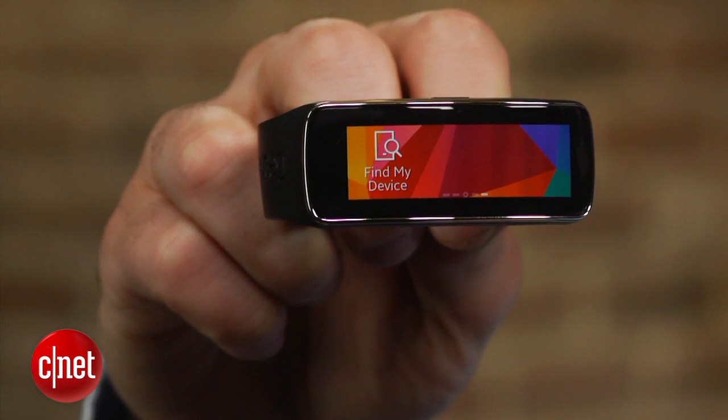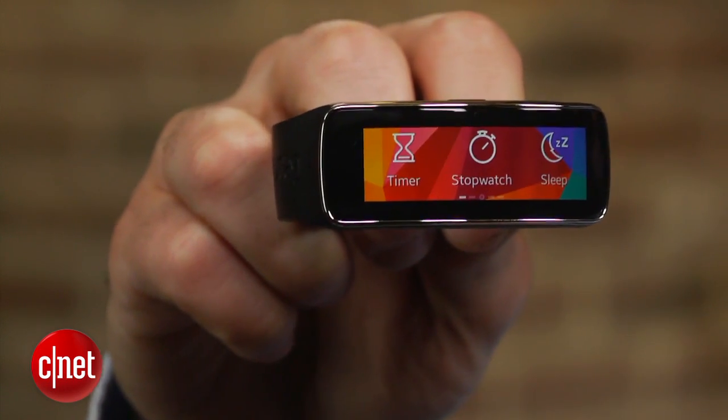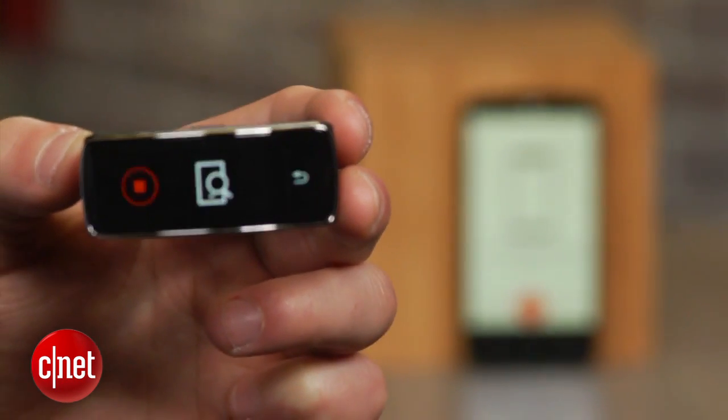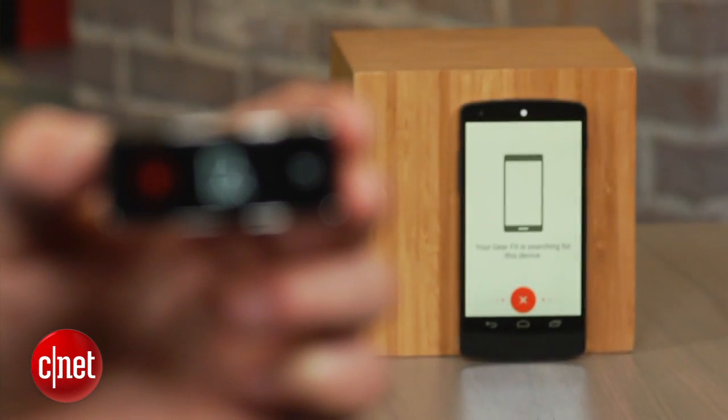However, you can still do all the basics like receive notifications, track your steps, measure your heart rate, and even use the device's nifty Find Your Phone feature. For more information about pairing the Gear Fit with other Android devices, check out my article on howto.cnet.com.